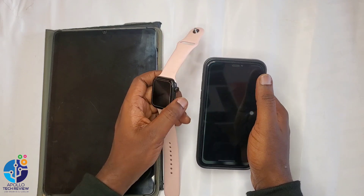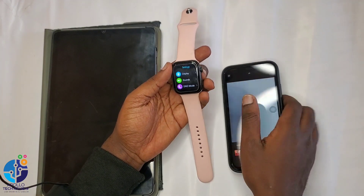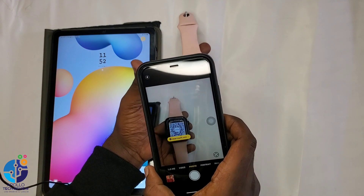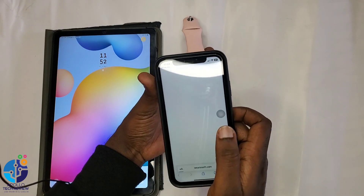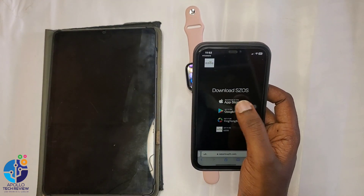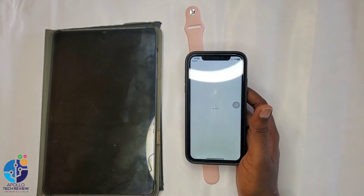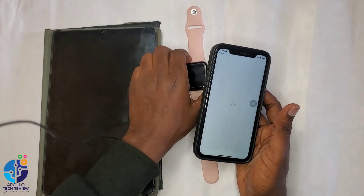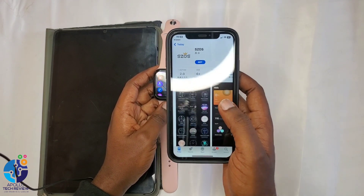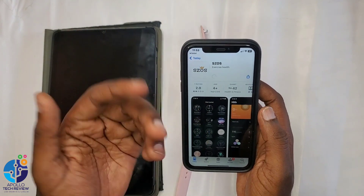With your iPhone, you can use the camera. Open your camera, then you can directly scan the QR code. It will directly take you to a page where you will click on App Store. Once you click on App Store, it will directly show you the app download that you scanned from this watch. Click on Get and you immediately download it.